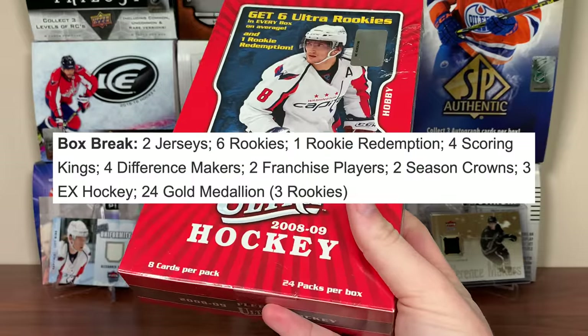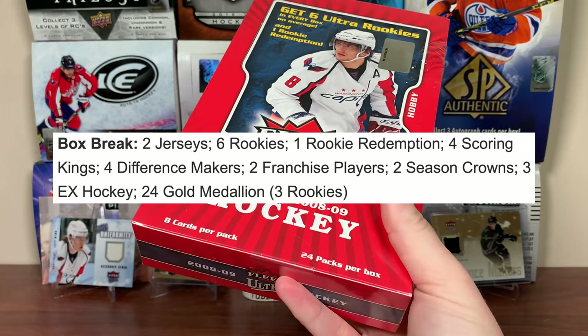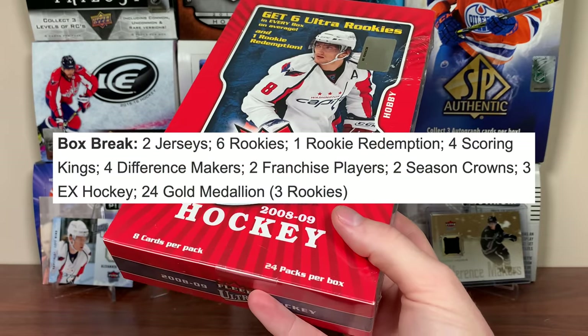In any given box, we should be getting two jersey cards, six rookie cards, a rookie redemption — which doesn't matter, they're all expired — some inserts, three EX cards, and 24 gold medallions to every pack.